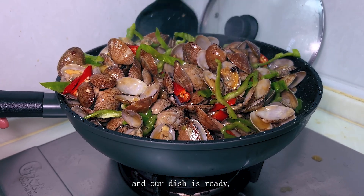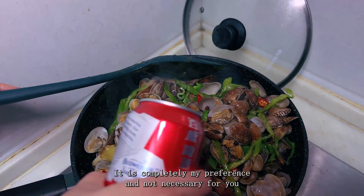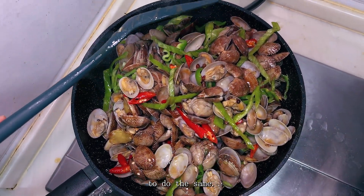Our dish is nearly ready, but I'm going to add about half a glass of beer to enhance the aroma. It is completely my preference and not necessary for you to do the same.